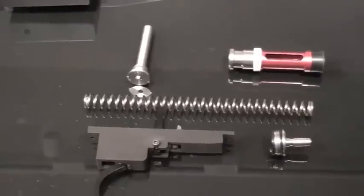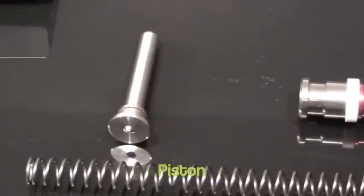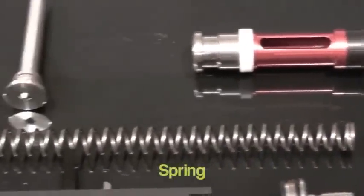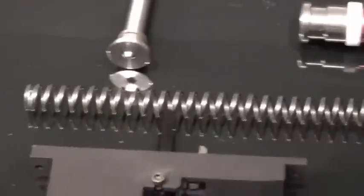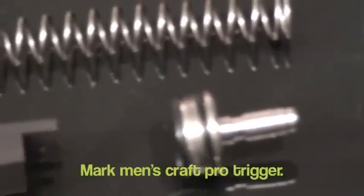First of all, the ball bearing spring guide, the piston, the spring, the air seal nozzle head, and the Marksman Craft Pro trigger.